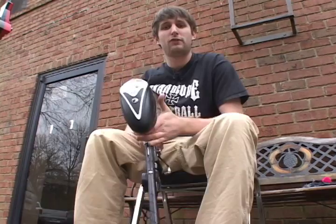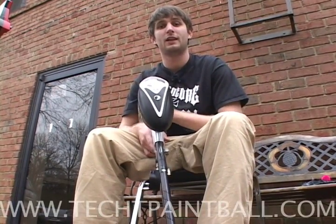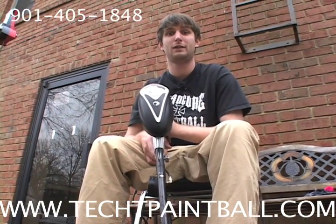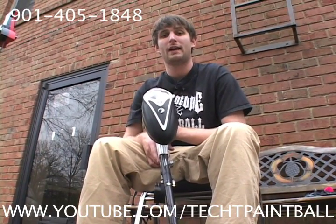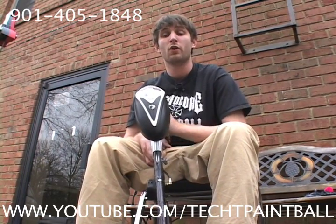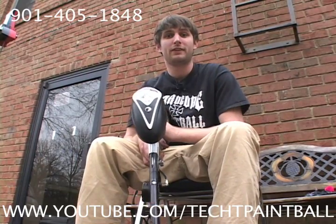If you have any more questions about the inertia bolt or any of our other products, you can visit us at www.techtpaintball.com — that's T-E-C-H-T paintball.com — or visit our YouTube at www.youtube.com/techpaintball, or find us on Facebook as Tech Paintball. My name is Bo, thanks for watching everybody.